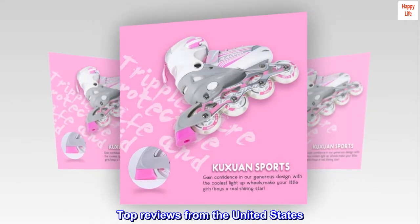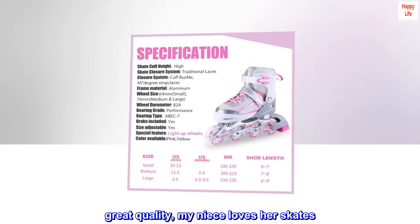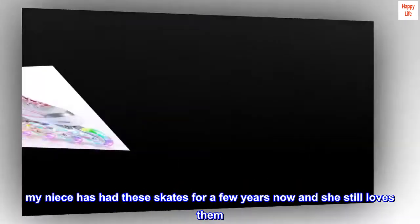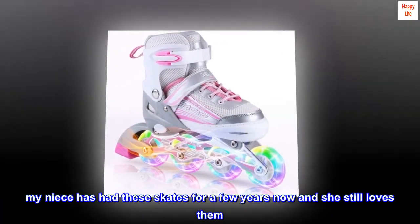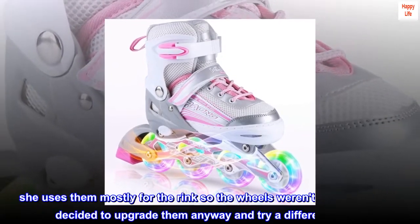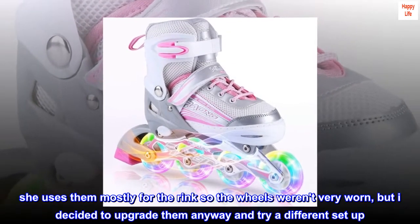Top reviews from the United States — great quality, my niece loves her skates. My niece has had these skates for a few years now and she still loves them. She's grown a few inches, and the adjustable feature saved me some money. She uses them mostly for the rink, so the wheels weren't very worn, but I decided to upgrade them anyway.